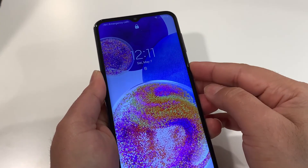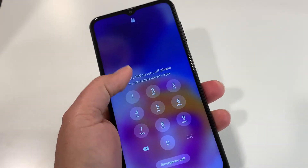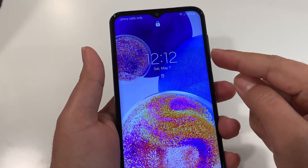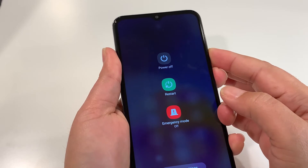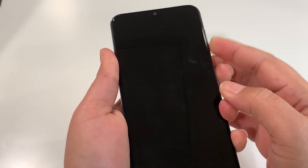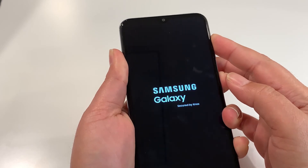If you press power off and tap one more time, it's going to keep asking you for the password which you don't remember. So in this case we have to turn off the phone forcefully. Your phone should be connected to the charging cable and it must be charging. There are two steps: in the first step, press the volume down and power key together and hold until your phone goes completely blank, then release both keys. Quickly then hold volume up and power key together — press and hold.